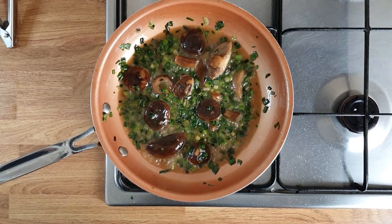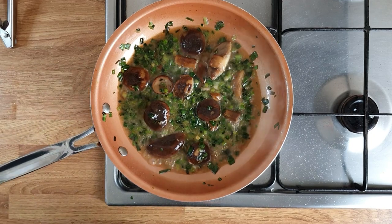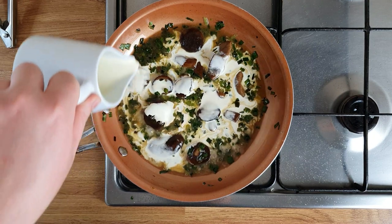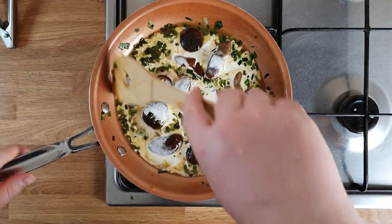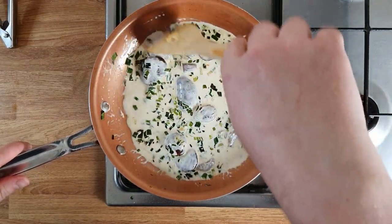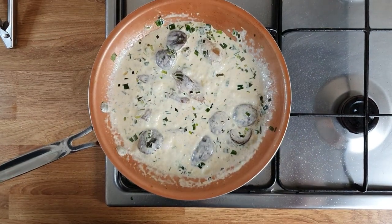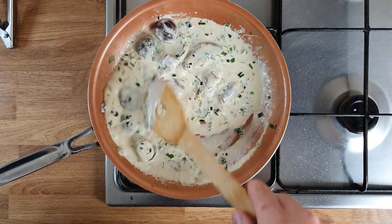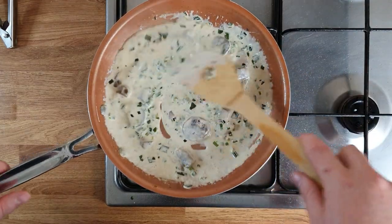Now I'm going to add some double cream — I like the sauce to be very creamy, so just a touch to bring it all together. Leave it to boil for 2 minutes, and the mushroom sauce is ready. It's nice and creamy. Set it aside and we're going to start plating.